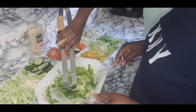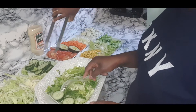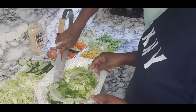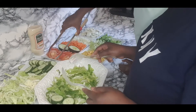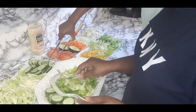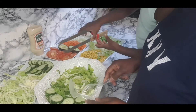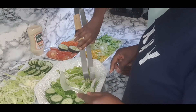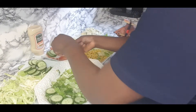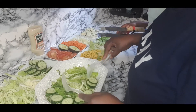Put it around like that. Yeah, that's it! I'm so excited to put it on the salad tray. That should be kind of enough.